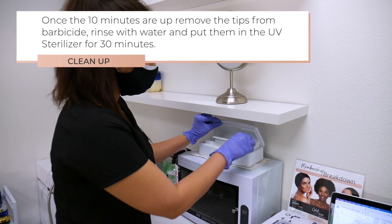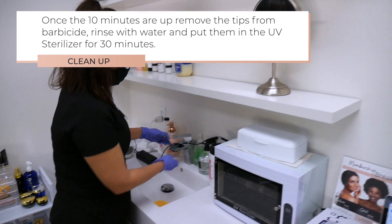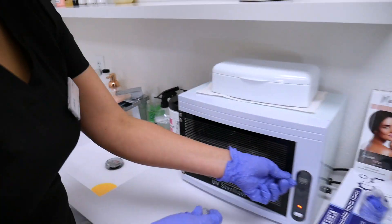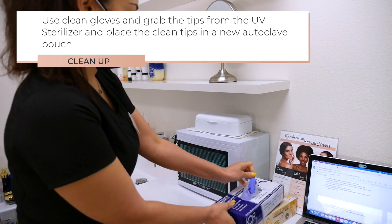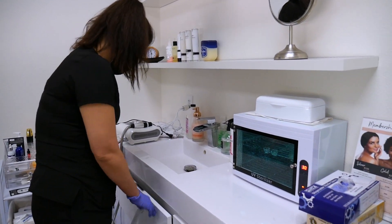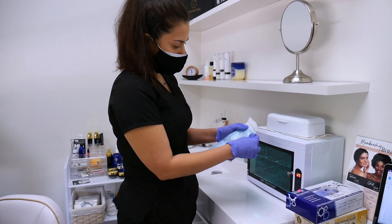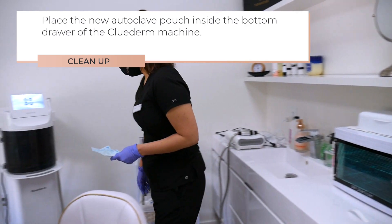Place both tips in Barbicide for 10 minutes. Once the 10 minutes are up, remove the tips from the Barbicide. Rinse with water and put them in the UV sterilizer for 30 minutes. Use clean gloves and grab the tips from the UV sterilizer and place the clean tips in a new autoclave pouch.